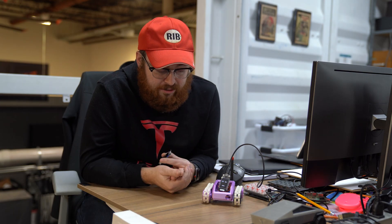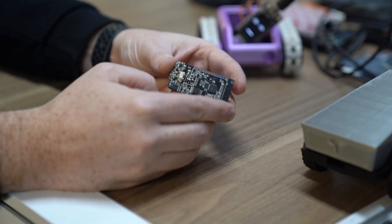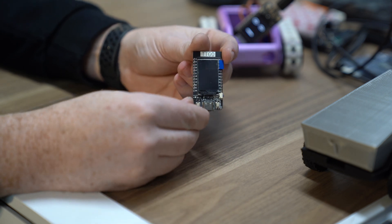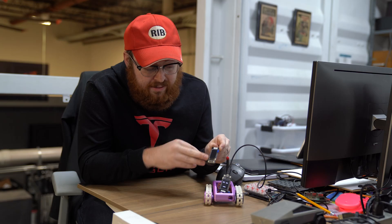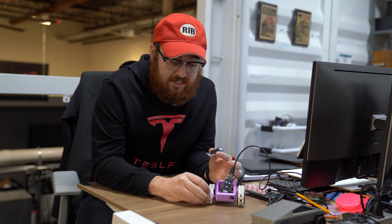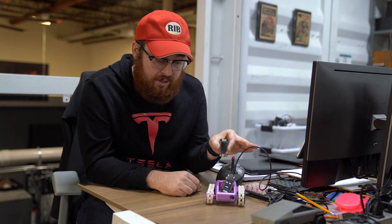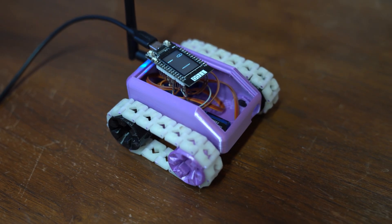Lunabot is built from a few major components. One is an ESP32 — that's this little chip on the back, which allows us to have Wi-Fi and Bluetooth. This board also has a display, a USB-C connection, and a few buttons. We then connect this to a few servos, which are just little motors, and that allows us to turn these tracks. We can connect a phone to this board, and then it can give commands to these servo motors to make Lunabot move around as the child tells it.